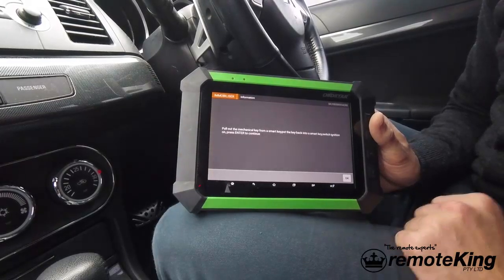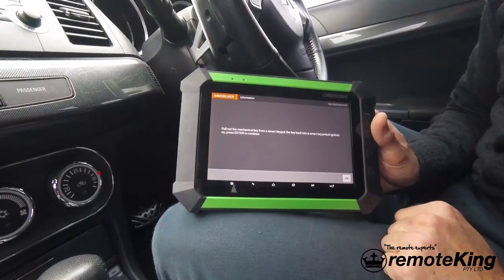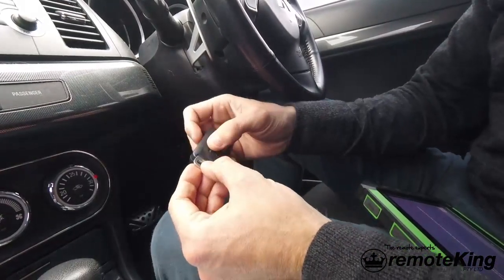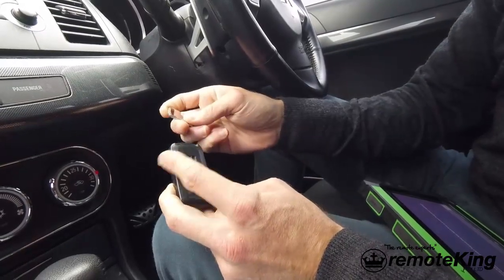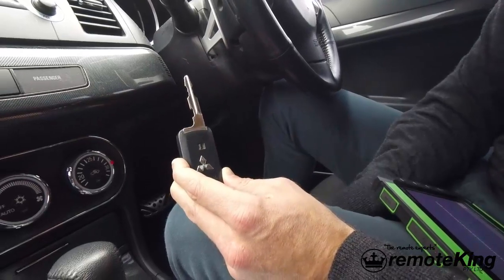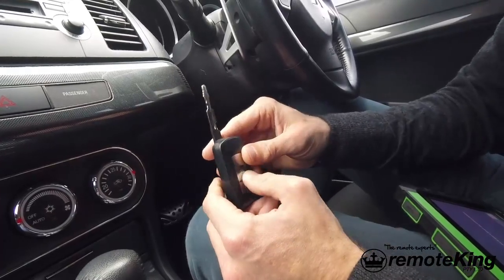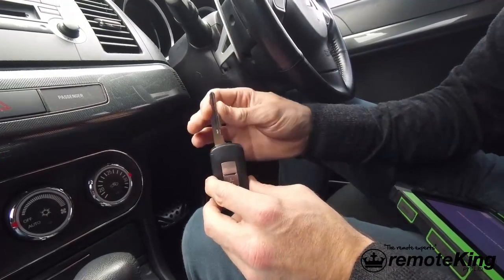Now what it's going to ask you to do is pull out the mechanical key from the smart key and put it backwards back into the smart key. I'll visually show you how to do this. As you can see it has an emergency key — you slide it out of the casing, then place it backwards into the housing. From there you're going to turn the emergency ignition to the on position using this key.